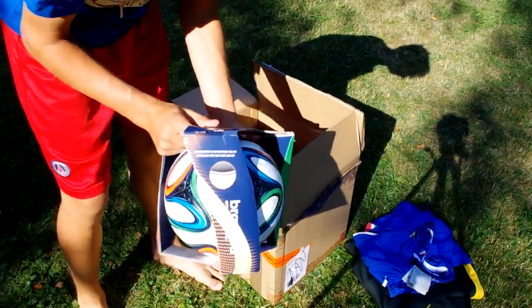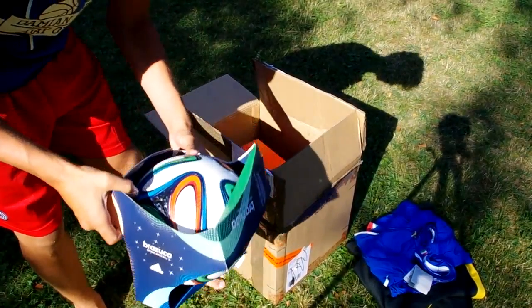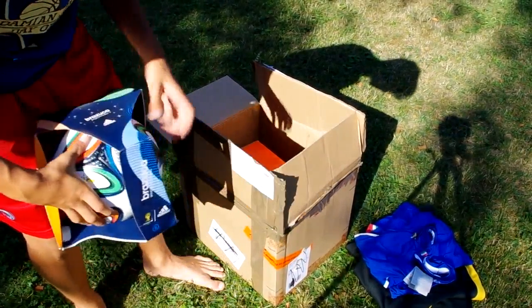We have the Brazuca — the official match ball of the 2014 World Cup. Pretty cool, and it's inflated of course.